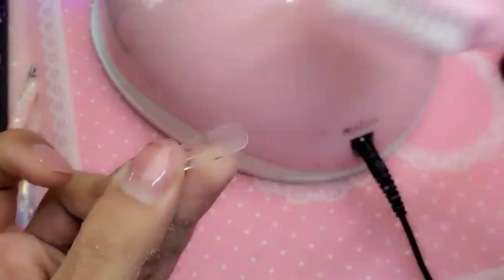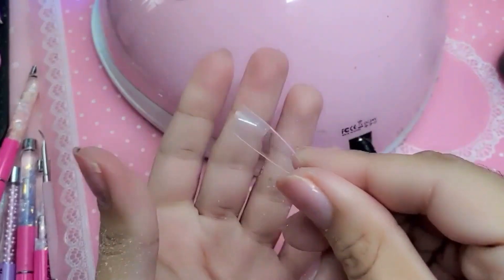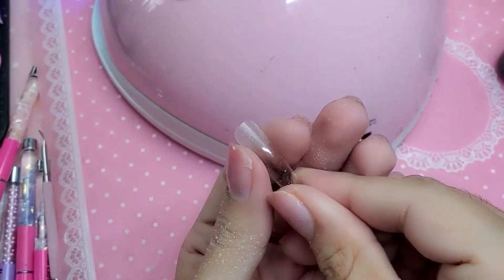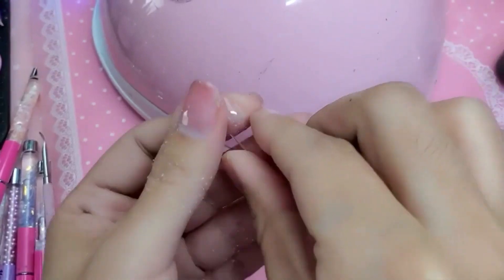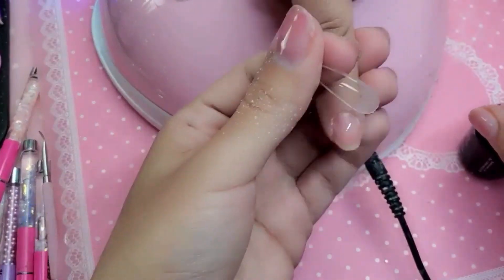Let's remove that dust. There are lots of tips and tricks you can do. If you want a deeper C-curve, you can actually roll it between your fingers because these are made out of gel, so they're super flexible. That way it'll have more of a C-curve and it'll be more anatomically correct. So we're going to take the hand out of the lamp.